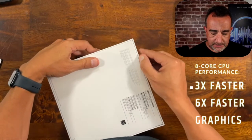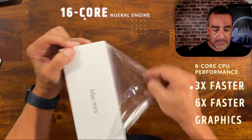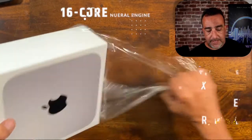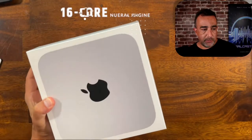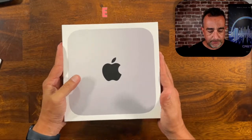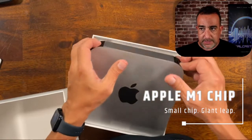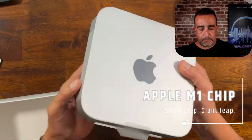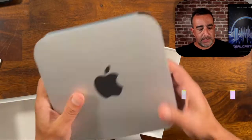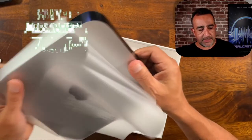A lot of people kind of wonder sometimes what all comes with a Mac Mini. And as you can see, you're not getting a whole lot of extra accessories, but it will give you a lot of things that you can do. You can see here it's a nice size, weighs about four pounds, and as you can see it comes protected here in the plastic.